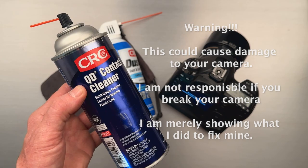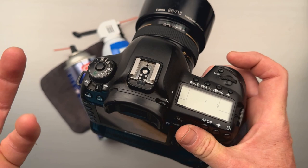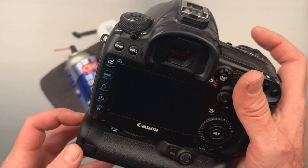By the way, this is very dangerous. Do not do this on your camera — send your camera in to Canon, because you can break it and make it worse. I'm just giving you a warning. It's not my fault if you break your camera.